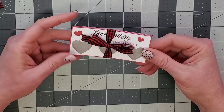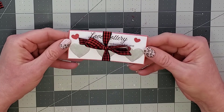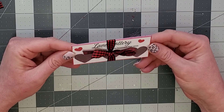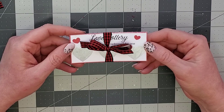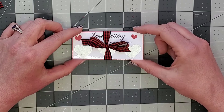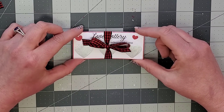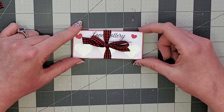And there you have your little gift — isn't that so cute? And so simple. It only takes a little bit of time and these are probably supplies you already have at your house. I hope you enjoyed this tutorial. Thank you so much for watching and I will see you next time.